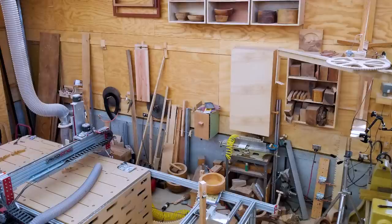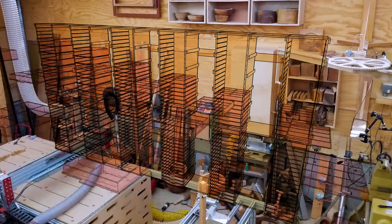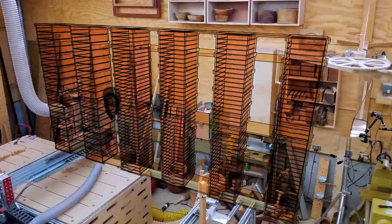Hi, this is Frank. In the last video I made the boxes for the new storage system, and in this video I'm gonna make the drawers. Many, many drawers.